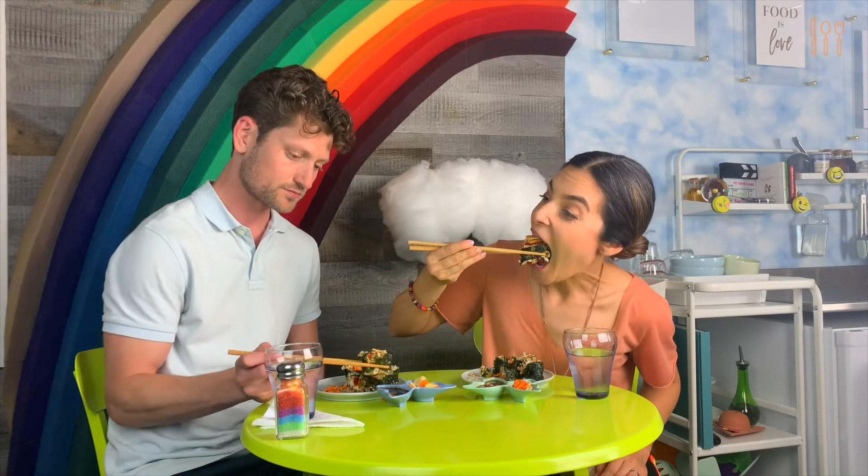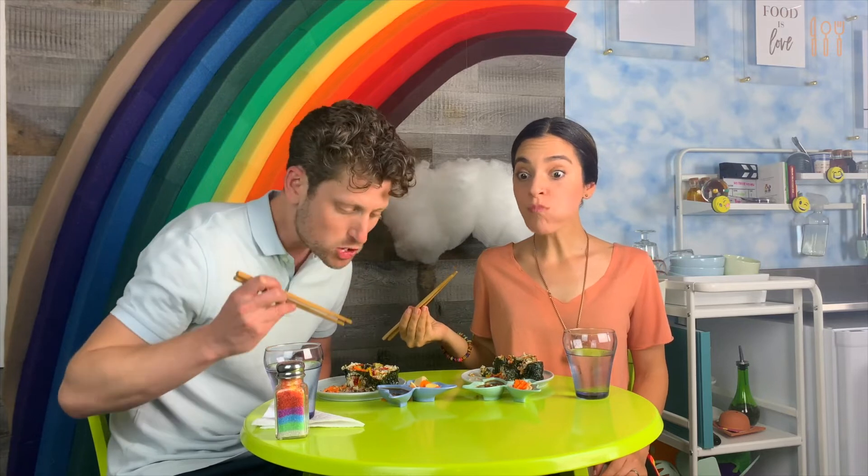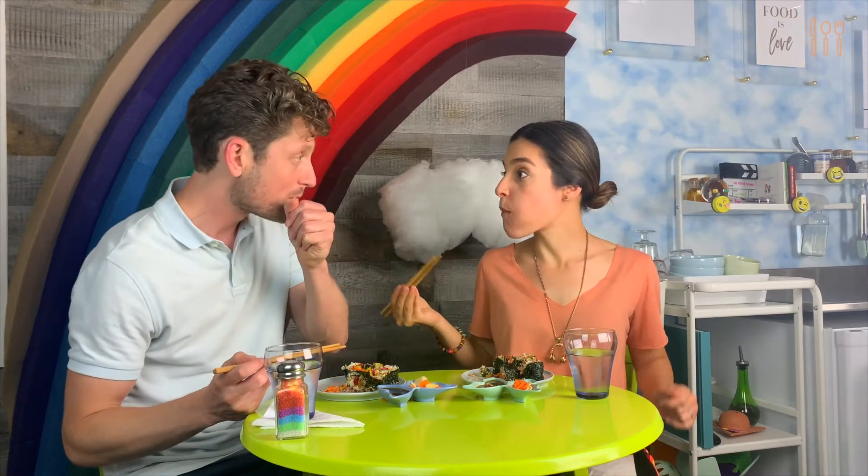Is that a sushi dance? Oh yeah! Man, that was good. See, I knew this was going to happen — it's going to get messy. That's okay, it's part of the fun. And these little tiny plates!